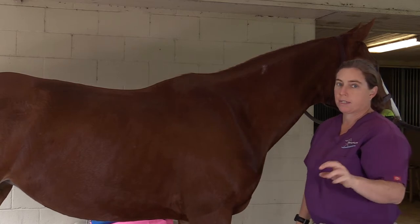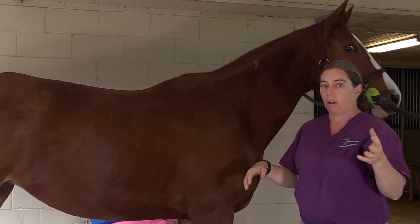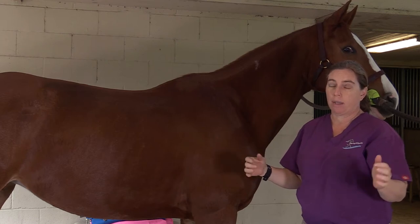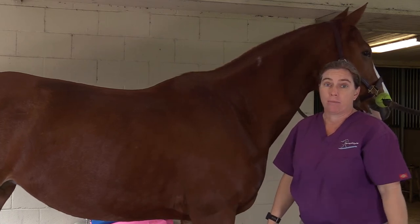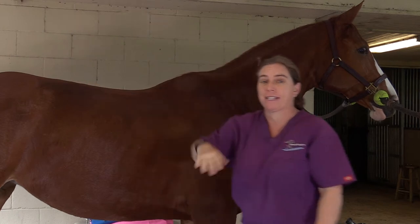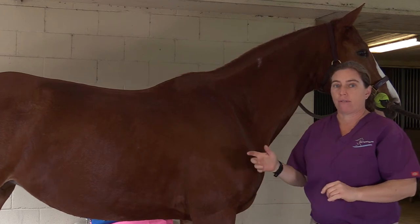So let's start with the basics. Body condition scores for horses are on a scale of one to nine. One being, oh my gosh, I can see absolutely every bone in their body, and nine being, do they even have bones because I can't feel them because they're so fat. Body condition score nine horses also have a rain gauge on their back. Overall, where we like them to be is a body condition score of four or five or six.